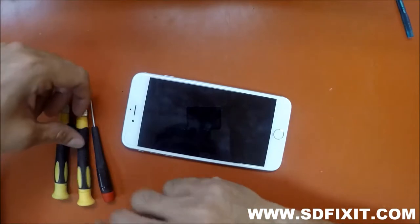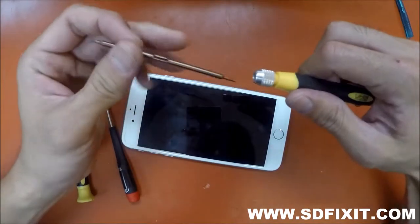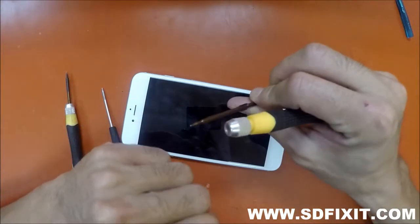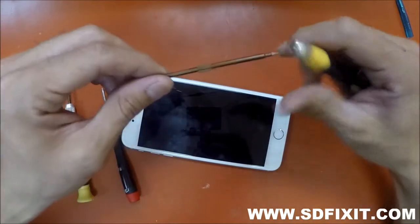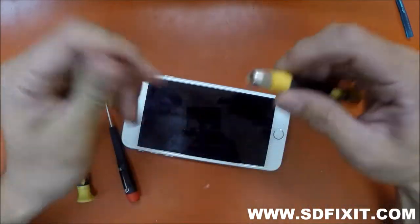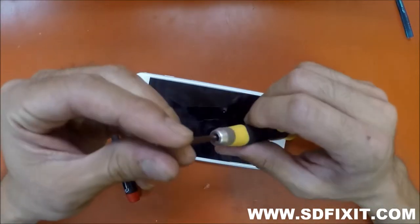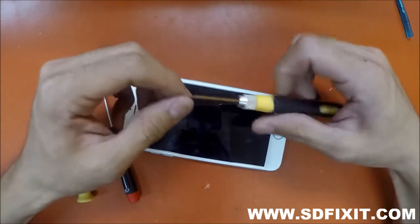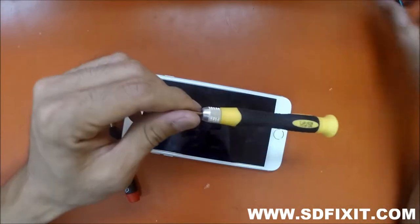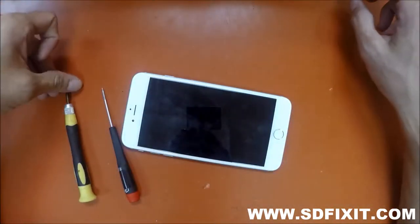Another type of pentalobe we were using is these yellow dual-tip ones. One side is the pentalobe for iPhones, and the other side is a small Phillips, so it's a nice backup. But it's not very efficient to use one for both since it slows down repairs. These tend to round off after a while, but they last much longer than the China ones, which are basically disposable.